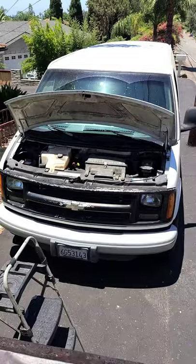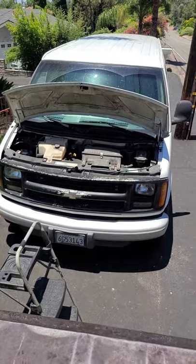Hey, what's going on everybody? It's Oscar Cisneros. So today I'm gonna make a how-to video — I've always wanted to make one of these. Today we're gonna be working on a 2002 Chevy Express van.